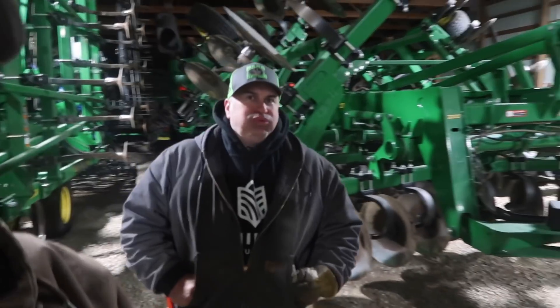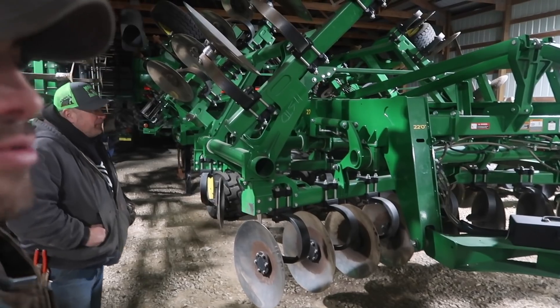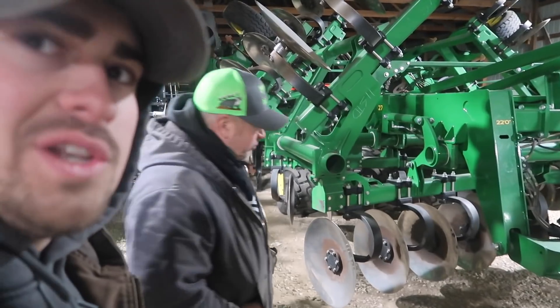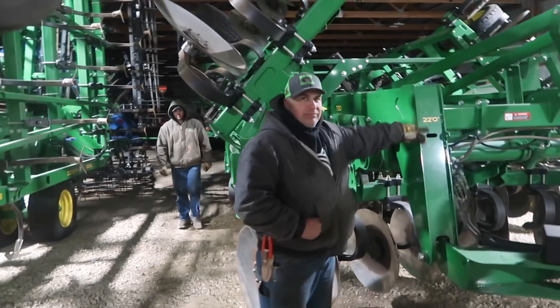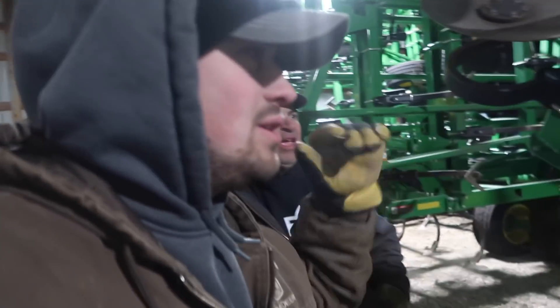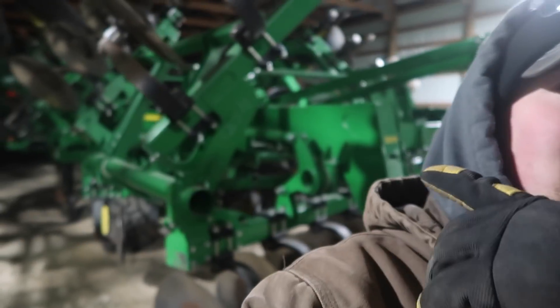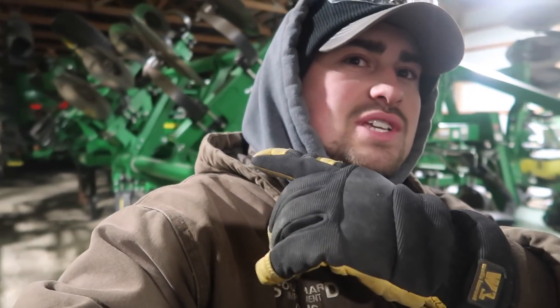Up here we've got a 2020 John Deere 2730 ripper, 11 shank on 24-inch spacing. We pull this with the 9620 RX and in our rolling hills it's all she wants — heavy soil, rolling hills, it handles it just perfect. This ripper does an awesome job compared to what we used to have. We used to have Case 730 Cs — great chisels, good at making dirt black, but not very good at making it level. This thing turns it black and levels it, so it's really nice.